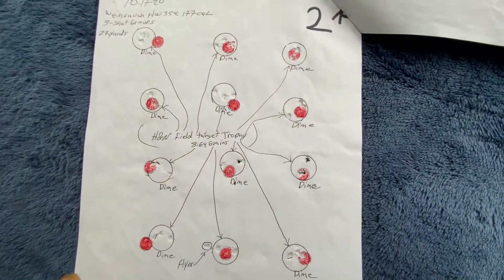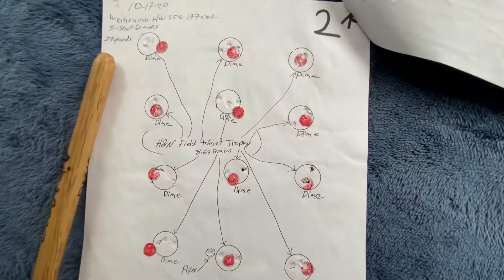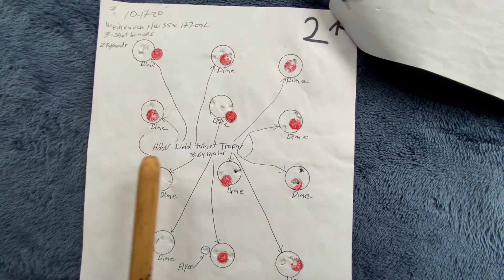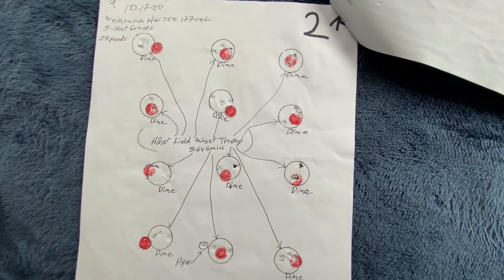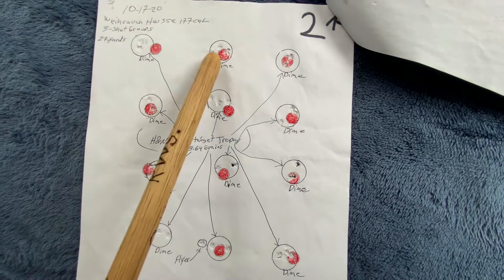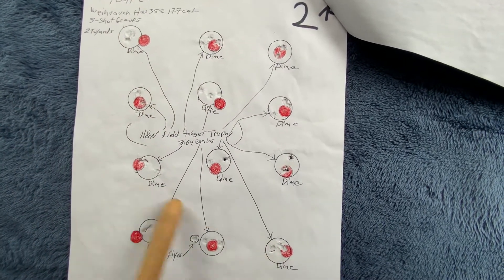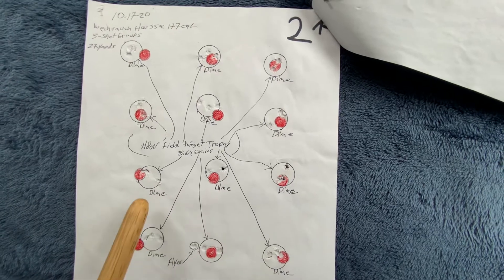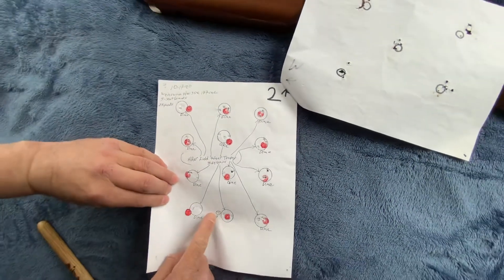That was at 30 yards. Over here at 27 yards, these are three-shot groups with H&N Field Target Trophy 8.64 grain. Look at these — you can fit a tack right there. There's another tight group there, and another one there, with one flyer.